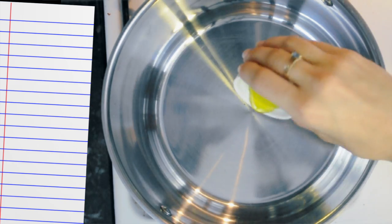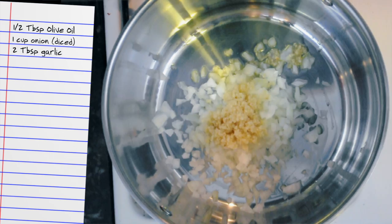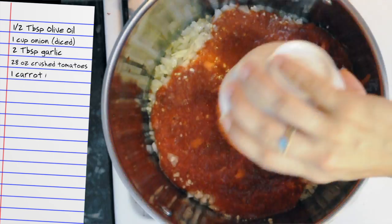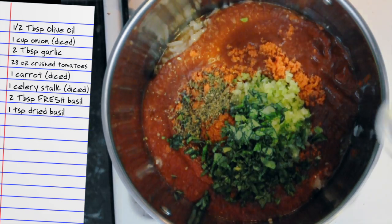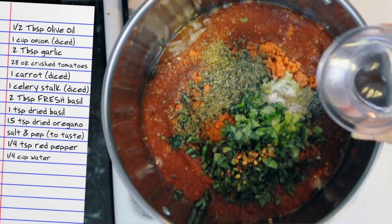In a pot over medium heat, add olive oil, onions, and garlic. Cook one to two minutes until onions begin to look translucent. Add crushed tomatoes, carrots, celery, fresh basil, dry basil, dry oregano, salt and pepper, red pepper flakes, and a bit of water.